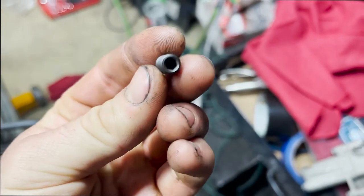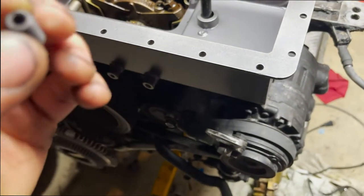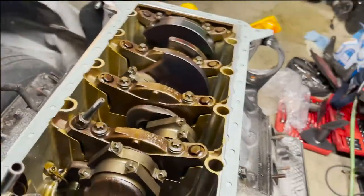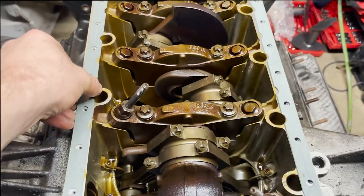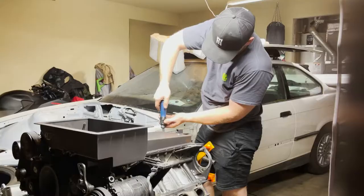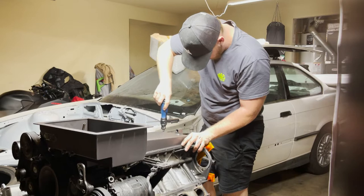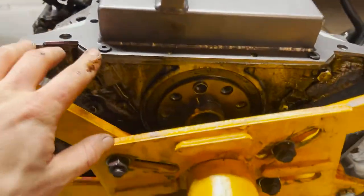I found the proper plug that the kit actually wanted you to use, so I swapped it in just in case. I'll take the bolt out and confirm that the correct plug is seated, then get everything lined up again.